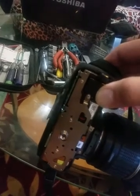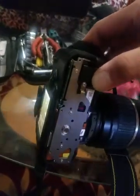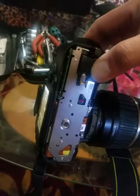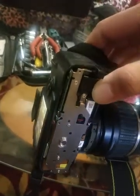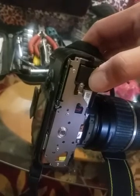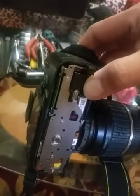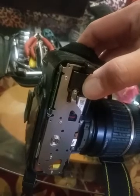Hello everybody, Walter here. I have a D60 that we borrowed from my aunt and what had happened is we got that shutter stuck error. We were taking pictures at Kinsenera and all of a sudden it started happening. I went online and tried to find out what I could do to clean it and found out that you could take off the back and roll this red gear.